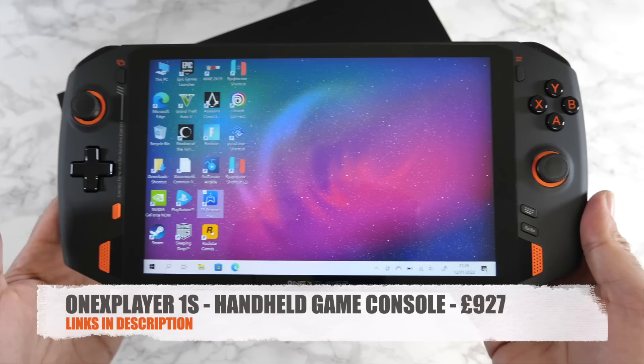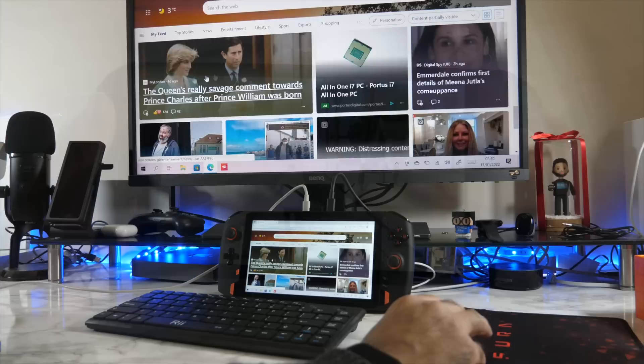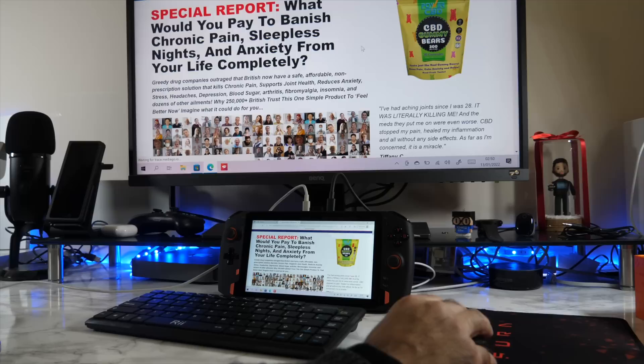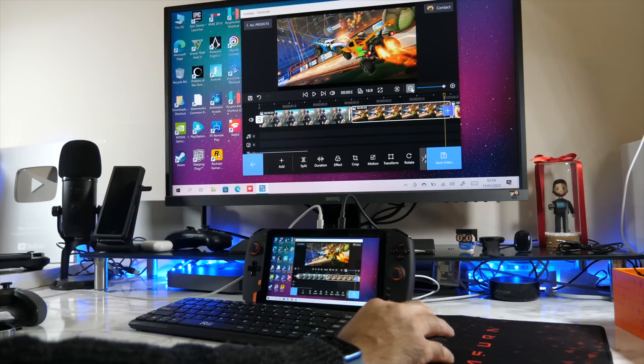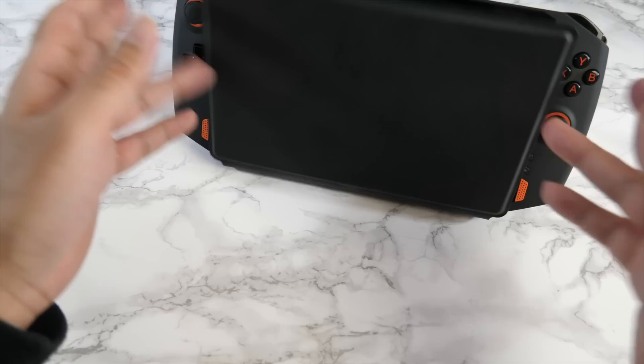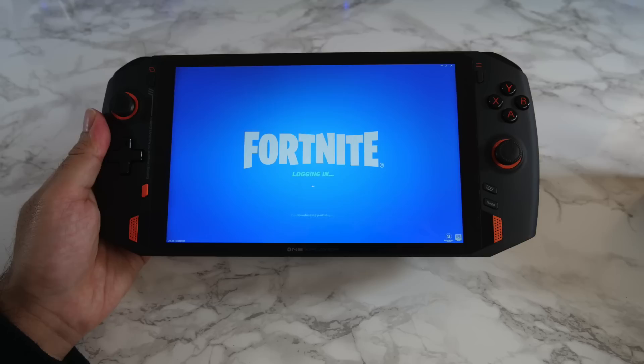So there you have it — that was the ONE X Player ONE S. This is basically a powerful portable PC in your hands. You can play AAA PC games from anywhere, hook up to a monitor with keyboard and mouse for a full PC experience, or even replace your laptop or PC entirely. It gives you plenty of power for general office applications, Word, Excel, PowerPoint, CAD designing, programming, web and graphic design, 4K video editing, and lots more.